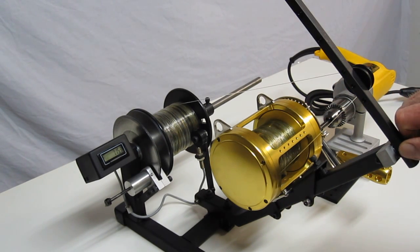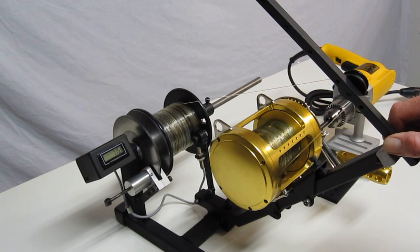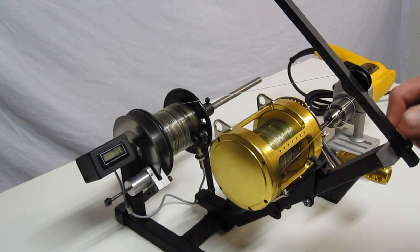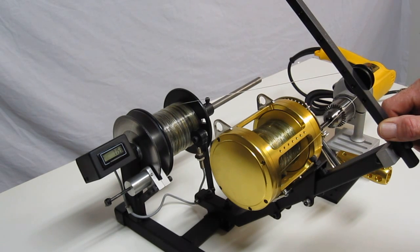Don Parr at Canyon Reels has been field testing this unit for several months now. He's spooled hundreds of reels and found that it works pretty good. He does 30s, 50s, 80s, and 130s, so he doesn't have any problem putting line on reels.